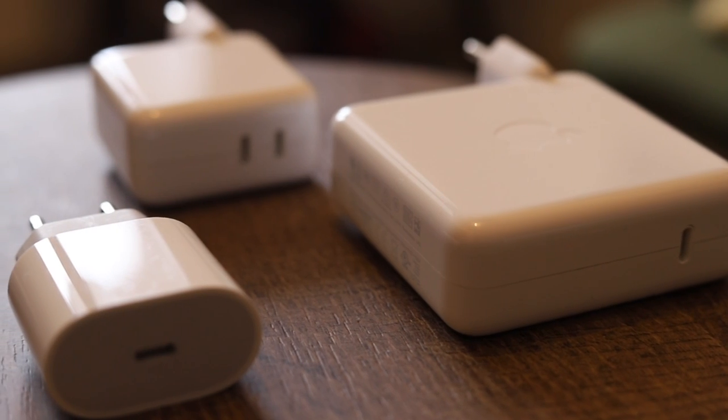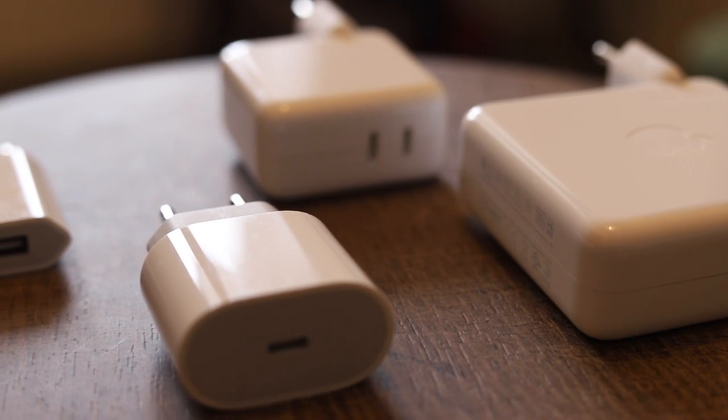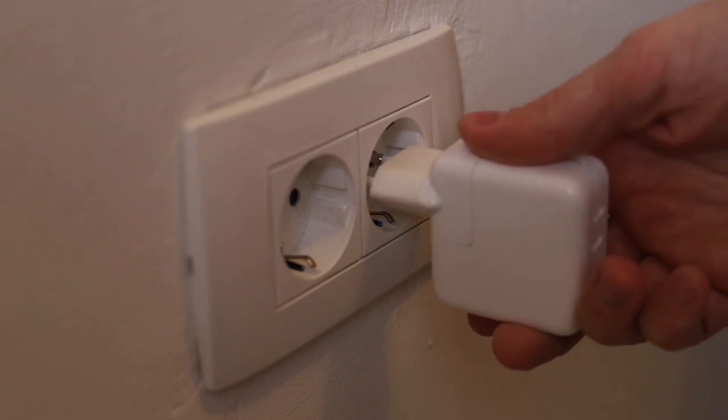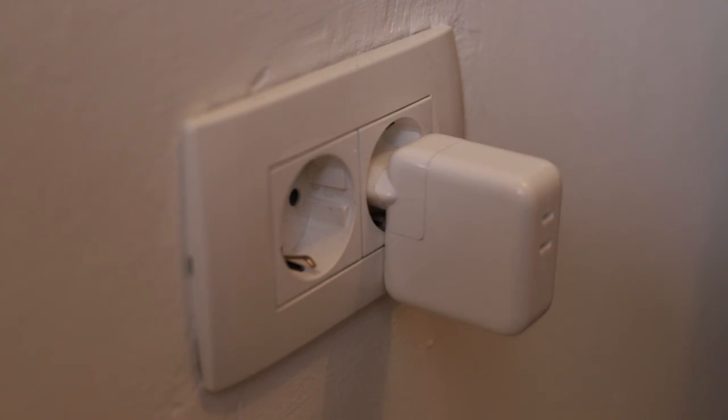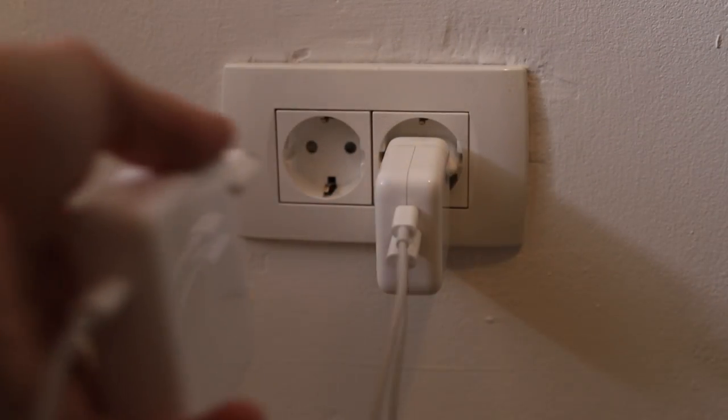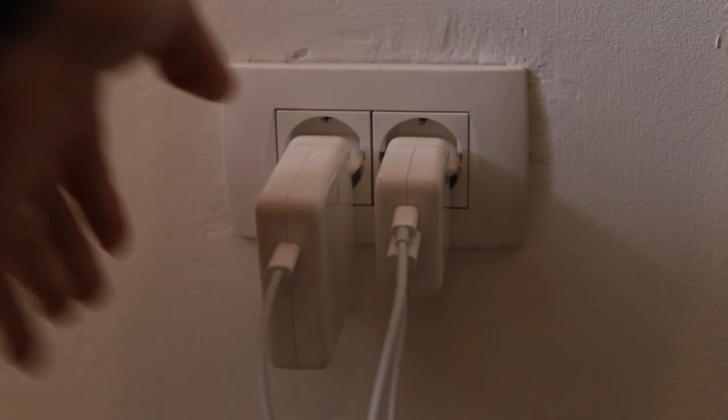Battery health also depends on many other factors. One is the charger — I always recommend using Apple chargers or at least reputable brands. For short periods you can charge through a monitor or docking station, but definitely don't use cheap off-brand chargers. You will be hurting the battery a lot more than you think.